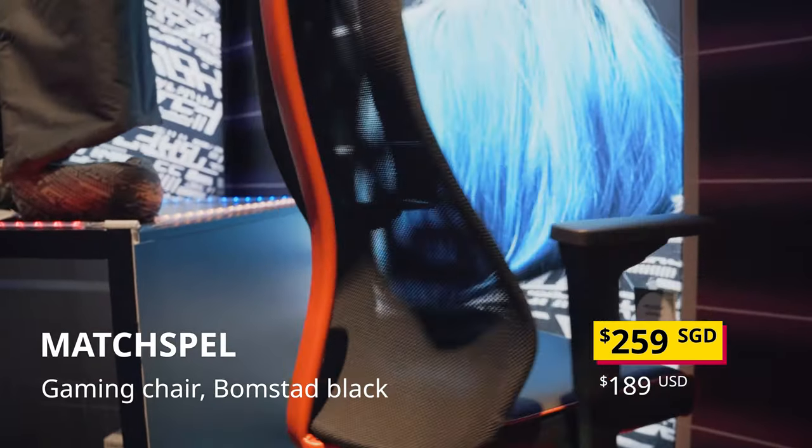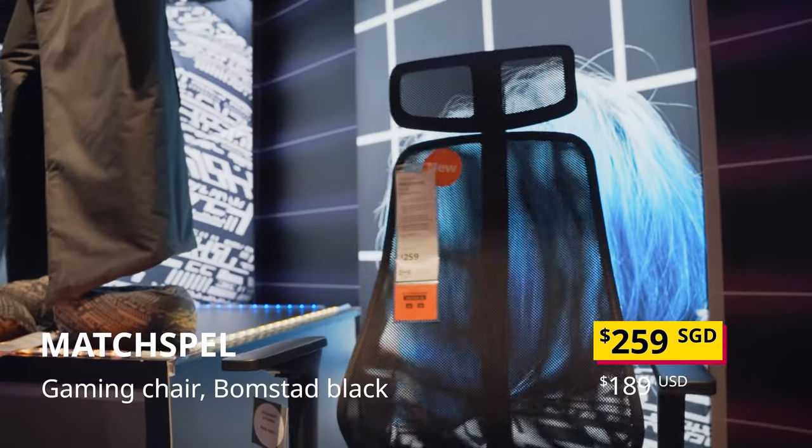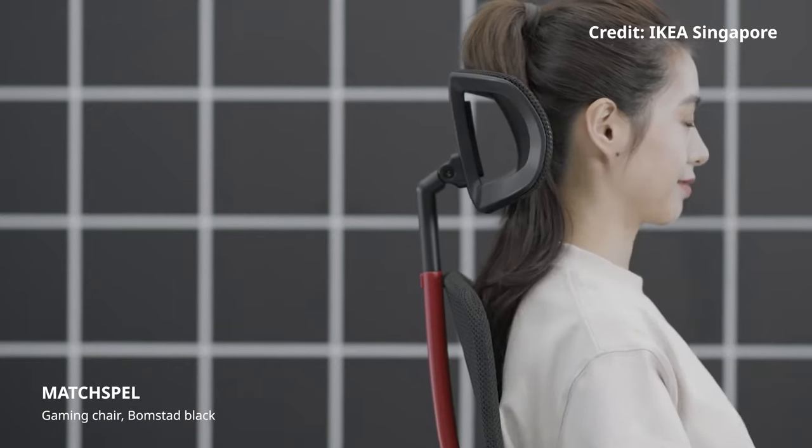Of the 3, the $259 Muspel is the only one that I'd recommend. The best thing about this chair is it comes with an adjustable headrest, which fits snugly on my neck. Though your own mileage may vary, so I'd recommend trying it out for yourself before you buy one.